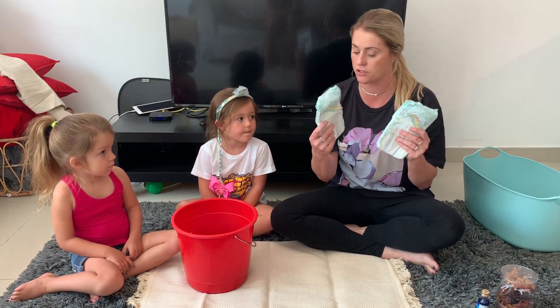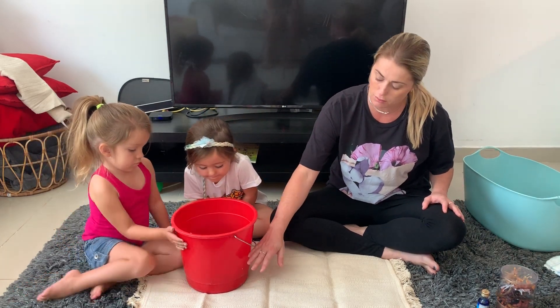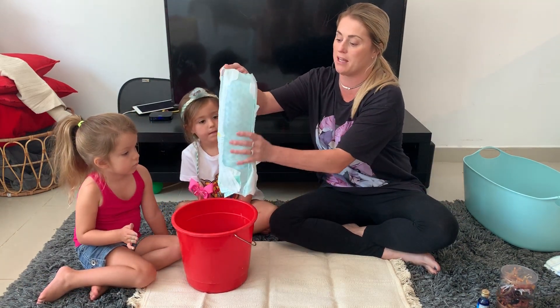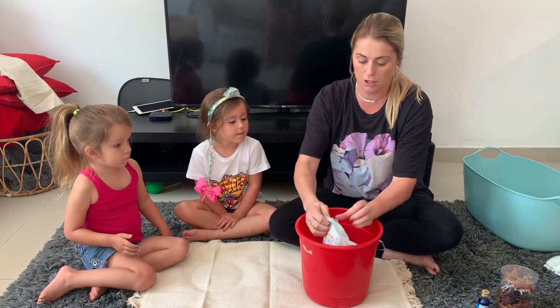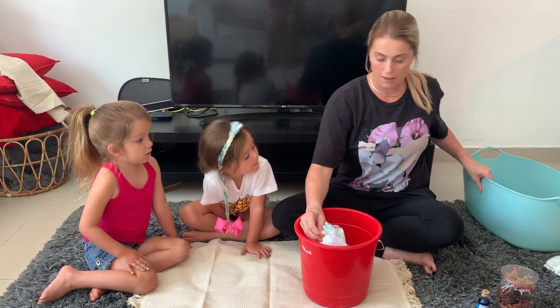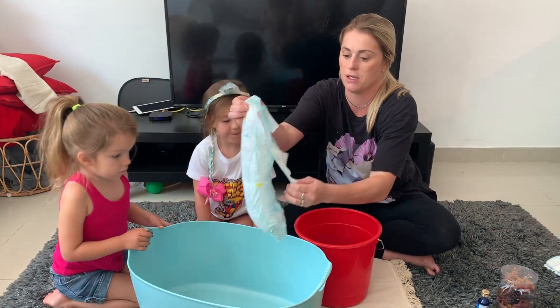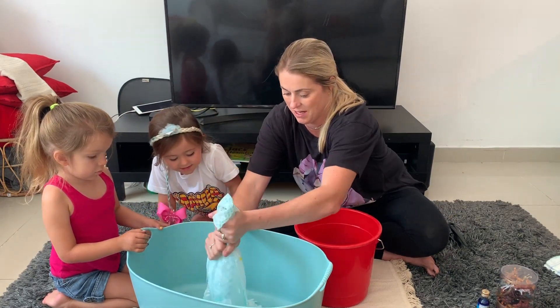All I'm going to do is soak — I use two Pampers diapers, you can use any diapers. Fill a bucket up maybe one-third with water, let the diaper soak and they're going to fill up with this gel. Then we're just going to open them and pour them into — I'm using this as my messy play tub.